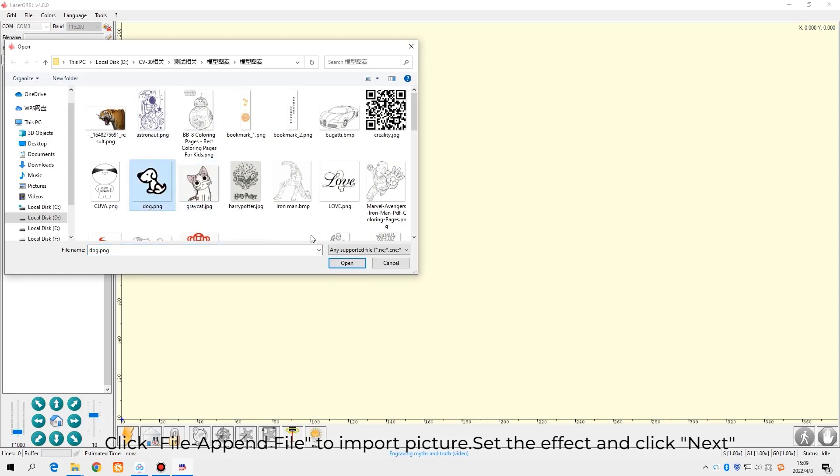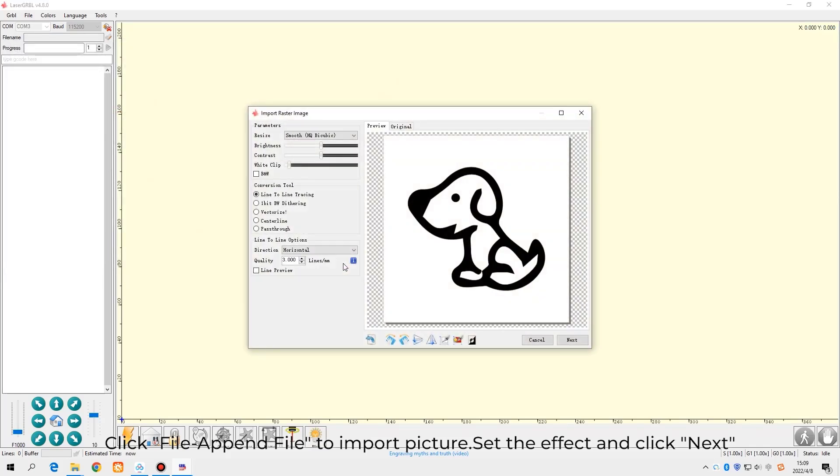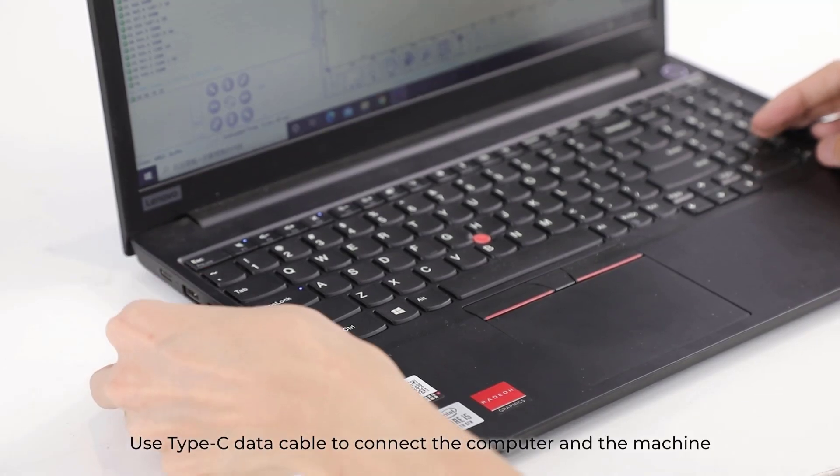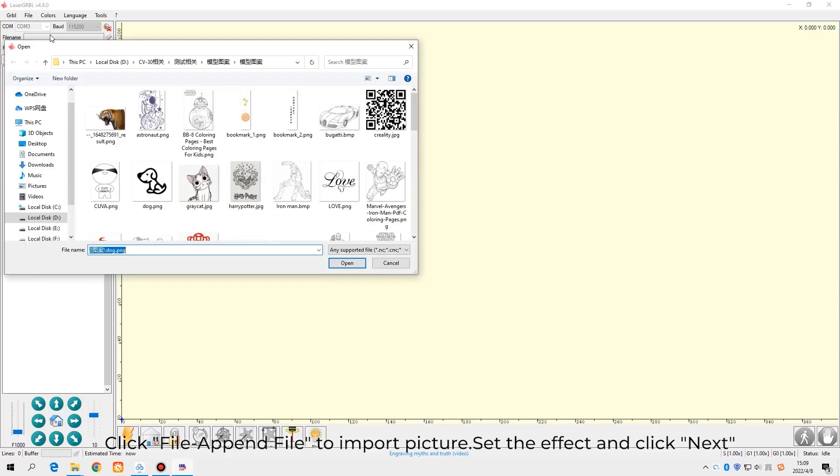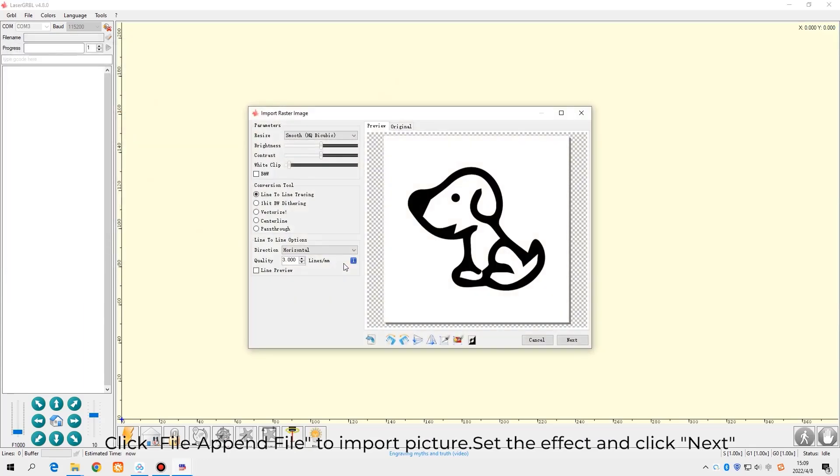You also get software that you install on your computer, then you connect the laser engraver to the computer via USB cable, and basically just import photos that you want to engrave on a surface of your choice.